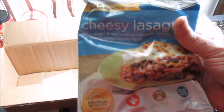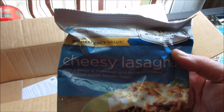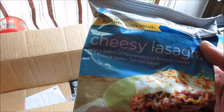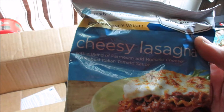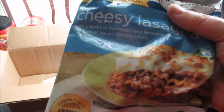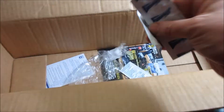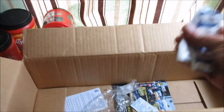What's this? Is this an MRE? Just add water, ready to eat in minutes — cheesy lasagna, that'll be good. All you have to do is add water to it. You have to boil four cups of water, but still that's pretty cool. And water purification tablets — that is always good, always important in a survival situation.